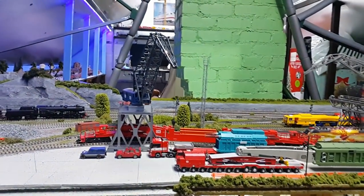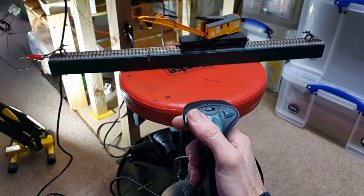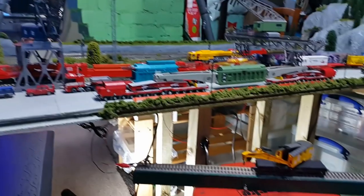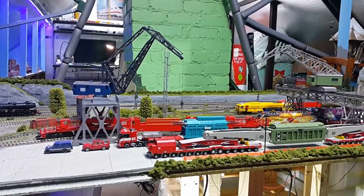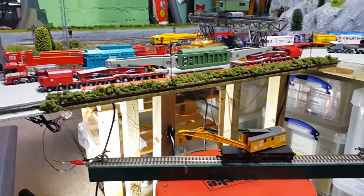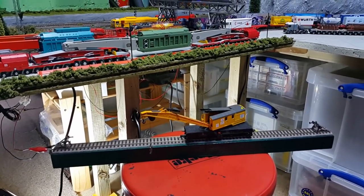I've set up the Roco digital crane on address number six, that crane on address number seven, and I could have the other version of that crane on address number eight. Then you can work three cranes off one joystick. Clicking the top left-hand button of the joystick swaps between cranes. You could have quite a nice setup in a yard, but you'd have to have this crane isolated from the main track system — that's important to remember when using a joystick interface because it has its own power supply.